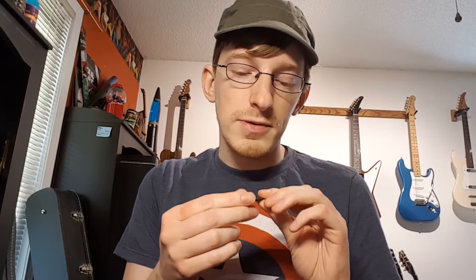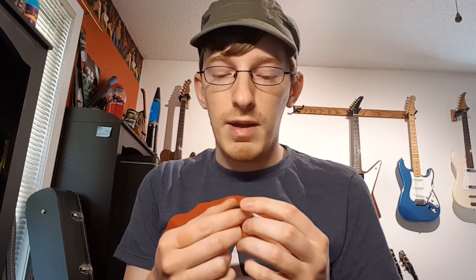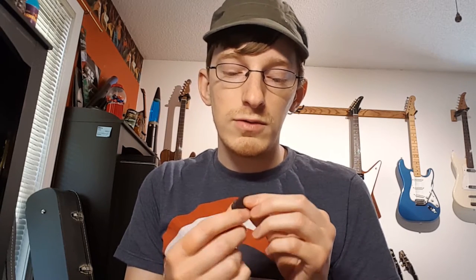This is the new Ironclad Legion series pick from Iron Age Guitar Accessories. When I got this in the mail I immediately opened the package and tried it out, and I really liked the feel and the attack that it had with the strings — it just felt a lot more natural.